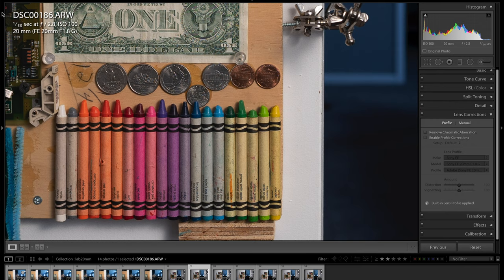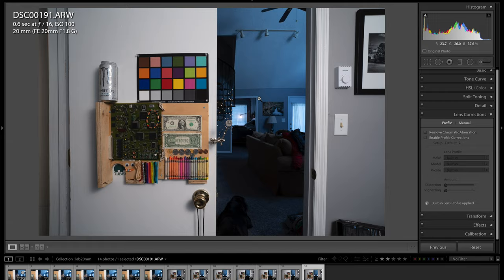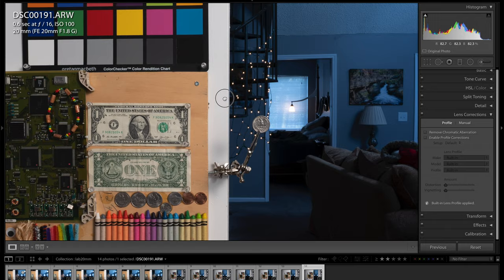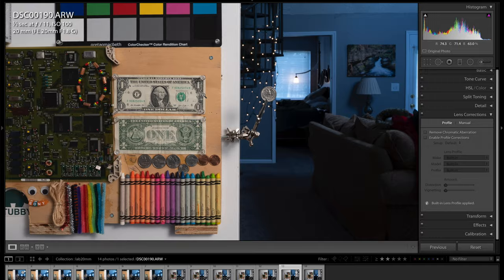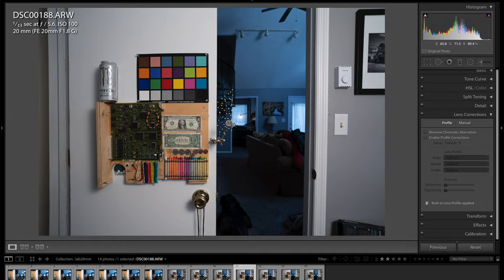Continuing the aperture run at f4, f5.6, f8, f11, and f16 — at f16 the sharpness is still excellent across the board. A little bit of diffraction comes into play, but I'm not really noticing much degradation. I'd say f5.6 is the sharpest, and f8 also looks extremely sharp. It does soften up a little at f11 and f16, but not really much. Color and clarity is excellent on this lens.